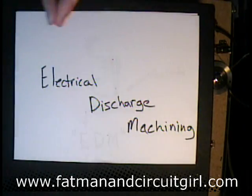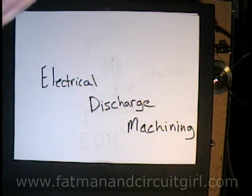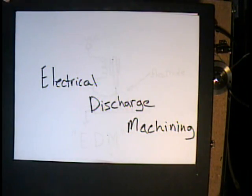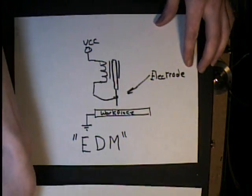EDM machining is very good for machining metals that are very hard and you couldn't get in with a normal machine tool cutter like a drill bit. You have to slowly chip away at them with sparks — a spark discharge.